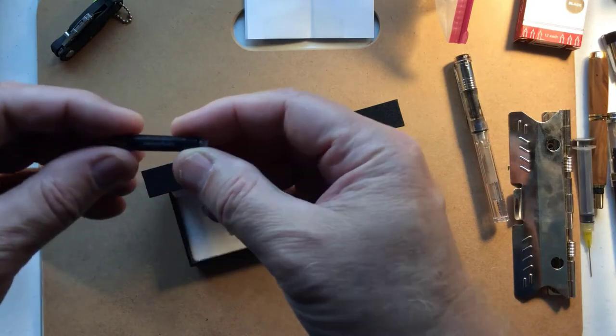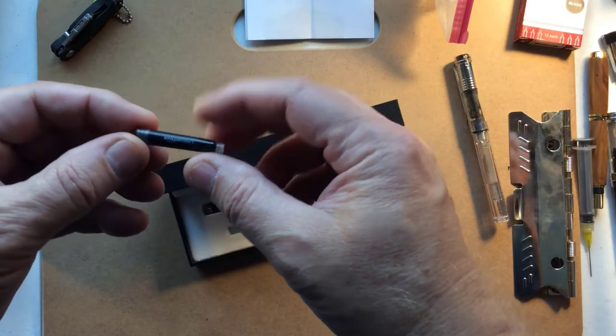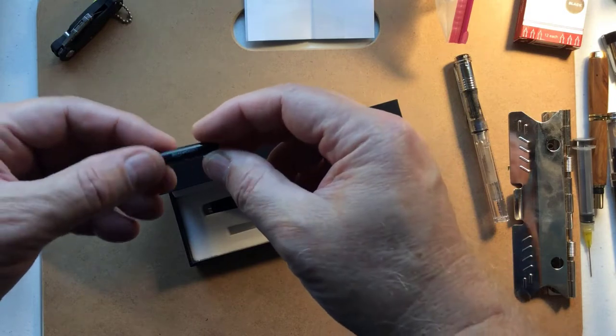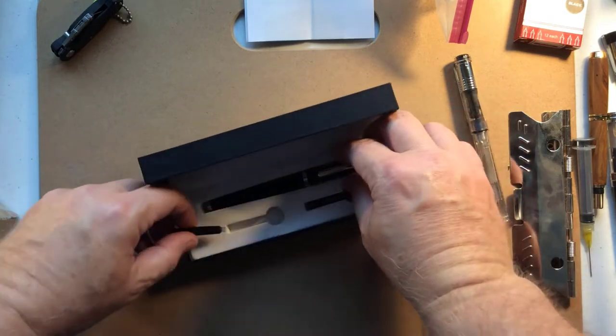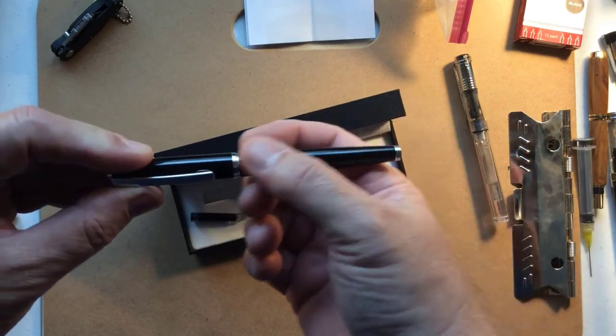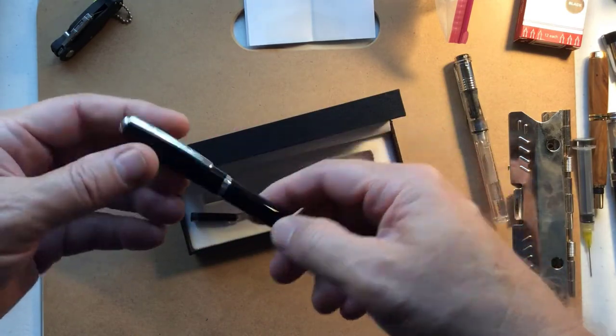I guess they want to sell ink. I wonder if the resupply — I'm going to have to check and see if they come in this size as well. But the pen itself looks very business-like, almost military style.